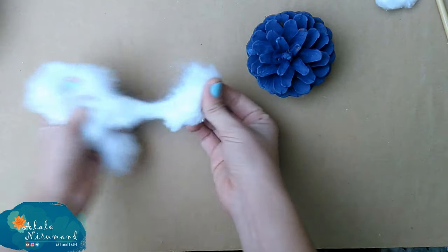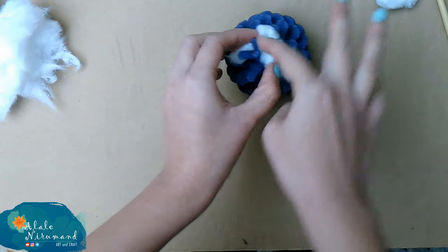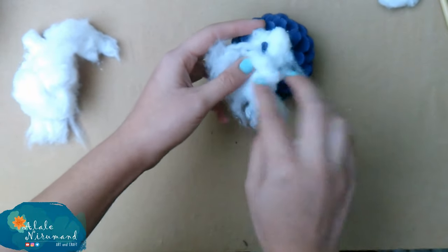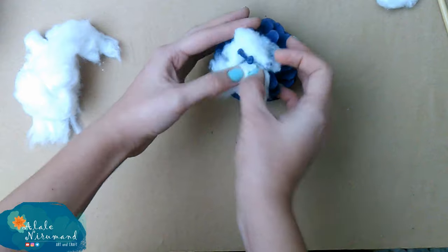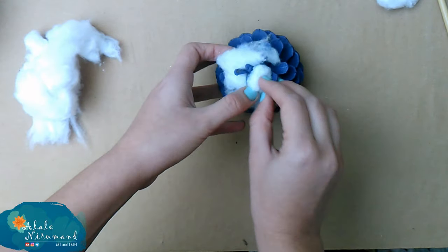The whole process is very easy. We need to stick the raw cotton inside the pine cone edges. This step is really fun and I'm pretty sure the kids would love it. It takes a bit of time, so I will show the whole process in faster speed motion.